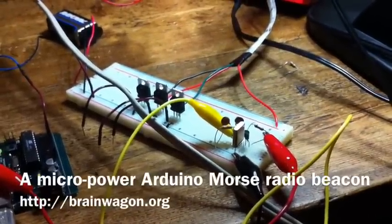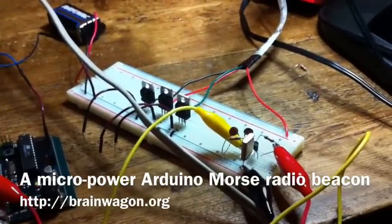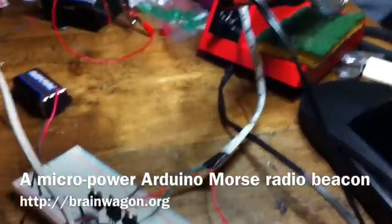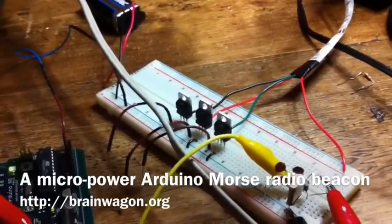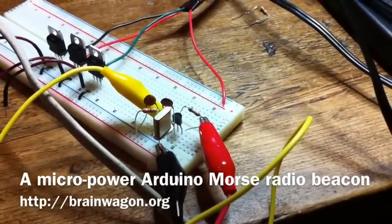Hello, this is Mark van de Wettering of the Brainwagon Blog. Today's experiment — you may remember a couple days ago I was playing around with LEDs and had these power transistors set up. I sort of disconnected all that circuitry and built this small circuit on the corner of this breadboard.